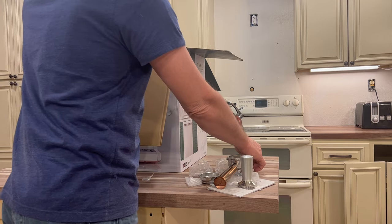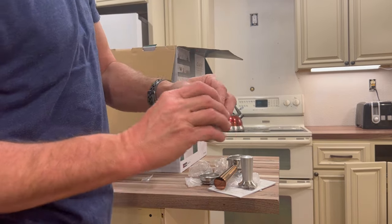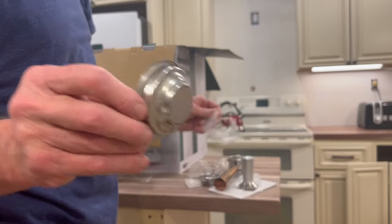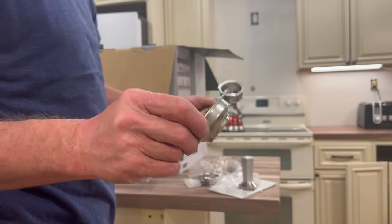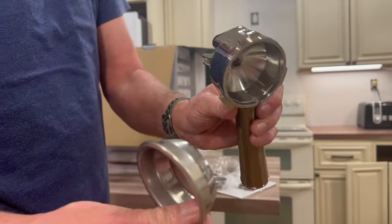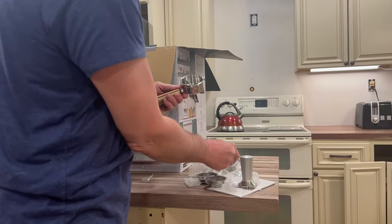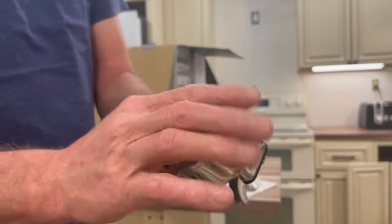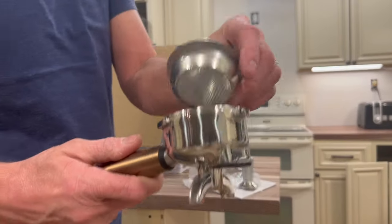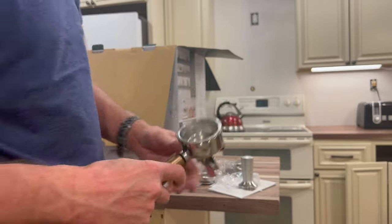We've got some more baskets — this one is for a single shot of espresso. You've got the single shot and the double shot. You can see the difference. You can take that off and replace it with single shot, just like that. I like the double shot though.